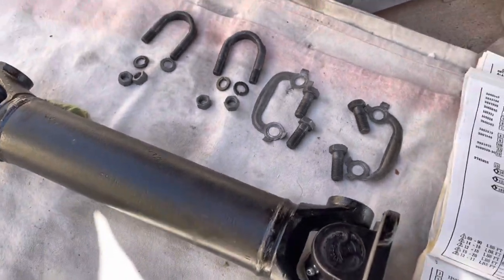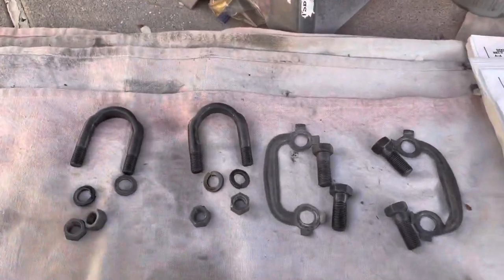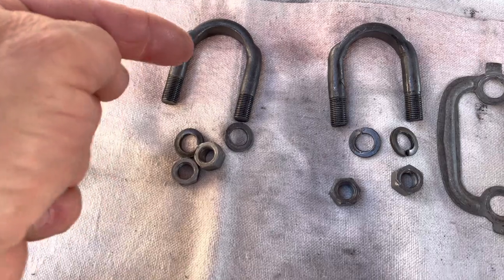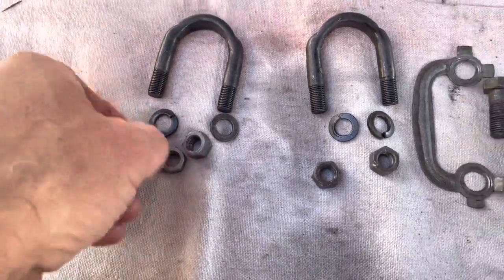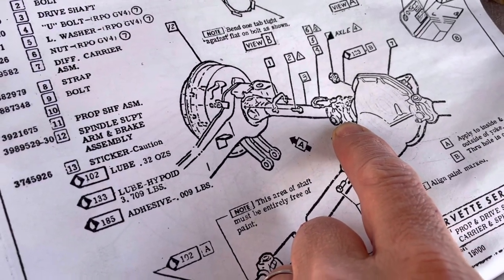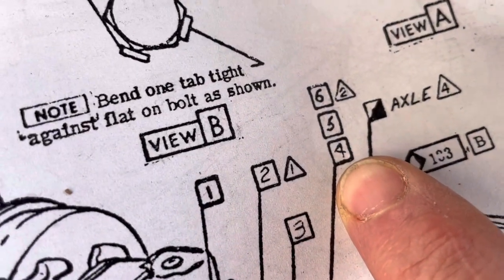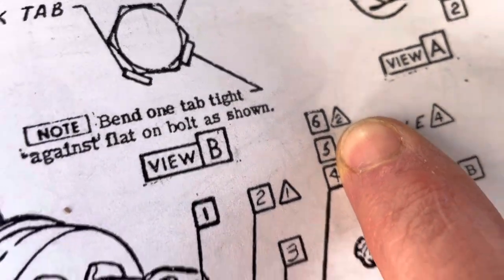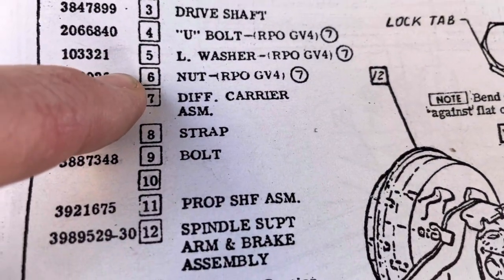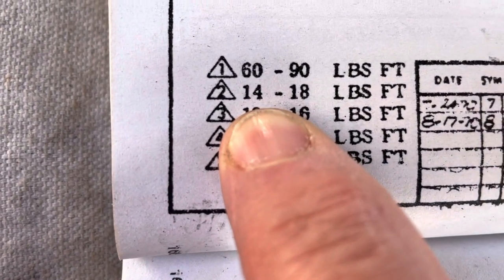I'll show you all the hardware needed and the torque specs. First, we've got two of these U-bolt clamps, lock washers, and nuts — those all go against the differential side. Item 4 is the U-bolt, 5 is the washer, 6 is the nut. Torque spec number 2 is 14 to 18 foot-pounds.